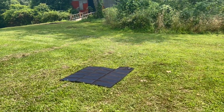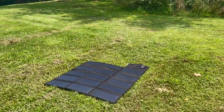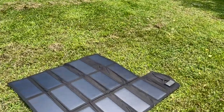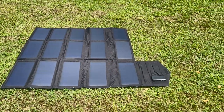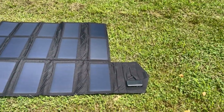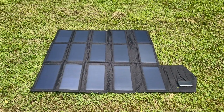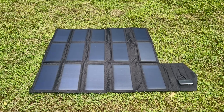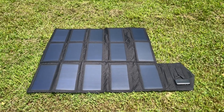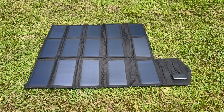It's a really nice package. Like I said, it's got 15 solar cells. You plug it in right there and you're going. This will go on top of the hood of your car if you need to, or on top of your camper - wherever you've got sunlight.